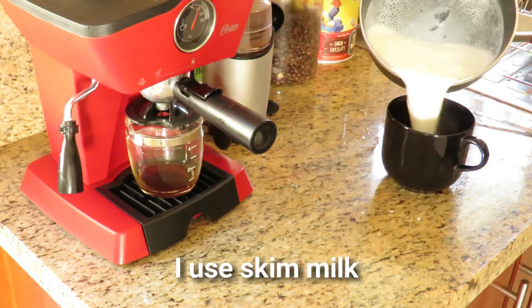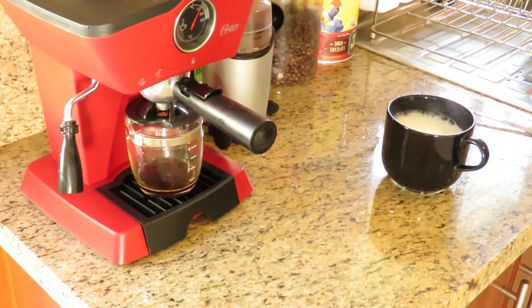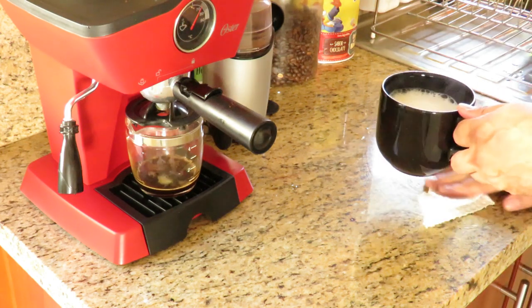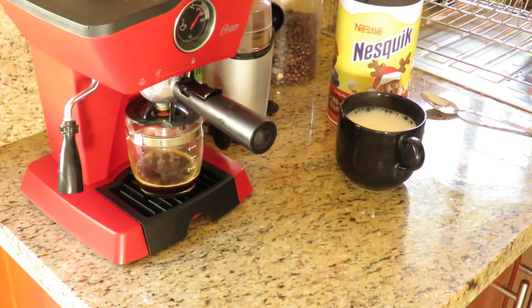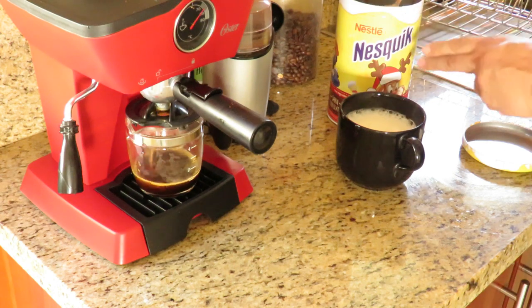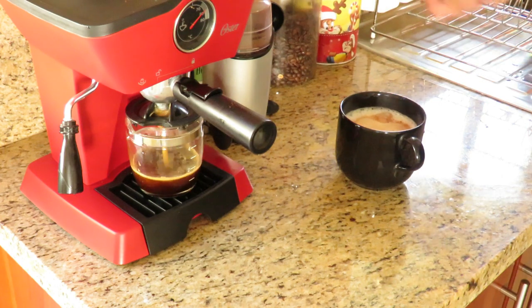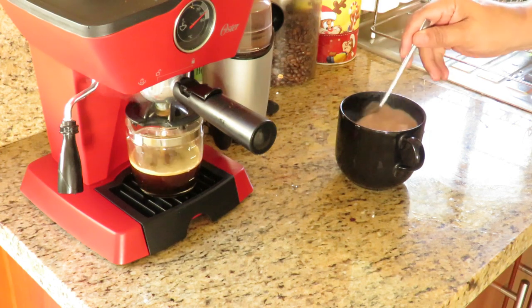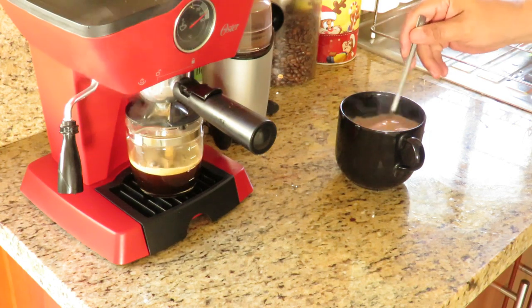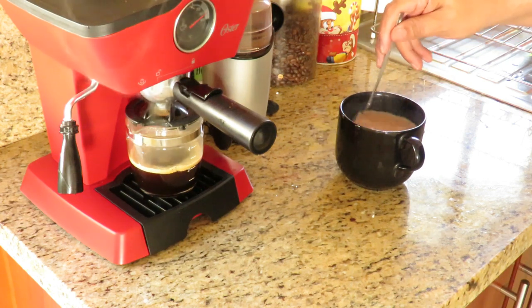Now we're going to pour in hot milk into the cup. You'll see there's quite a bit of milk in there. Nestle's Quik — one spoon. For me, that's all the sugar I can want. I don't like it sugar-laden. Nestle's Quik is fairly sweet, so one spoon in there should take care of it.